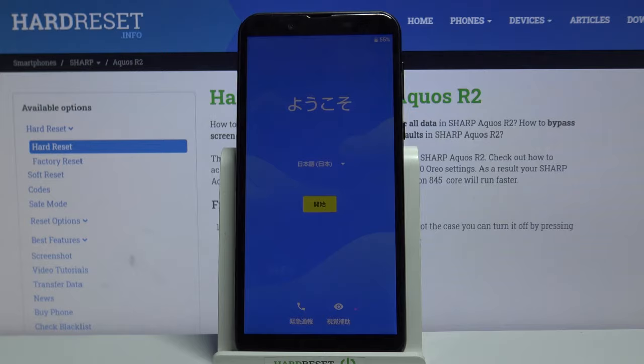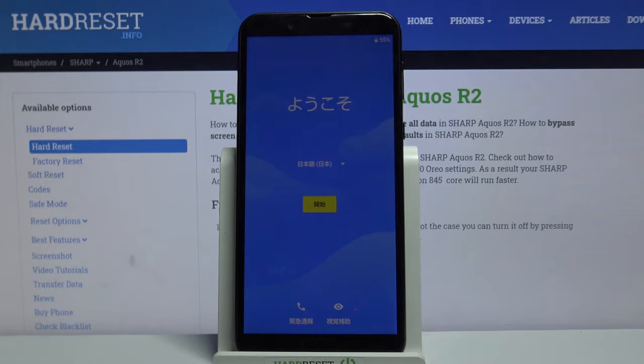And that's it! Thanks for watching. If you find this tutorial useful, don't forget to hit that like button and subscribe to our channel.